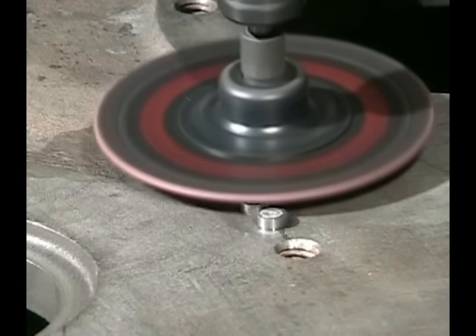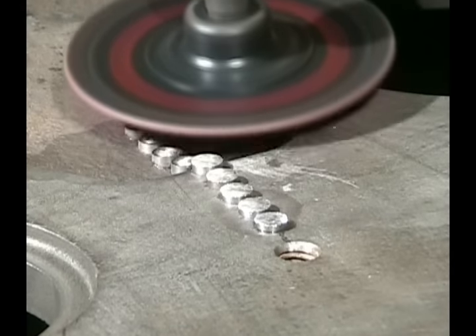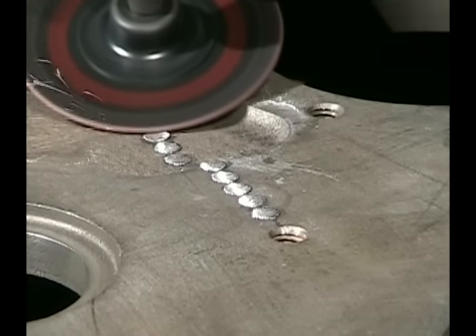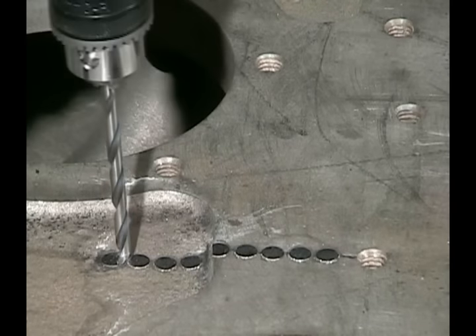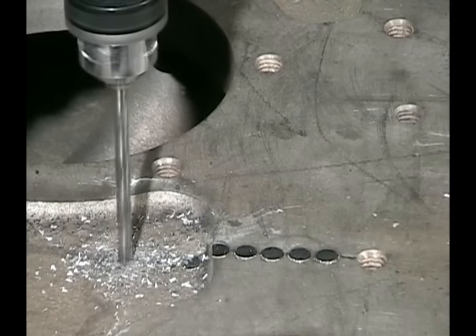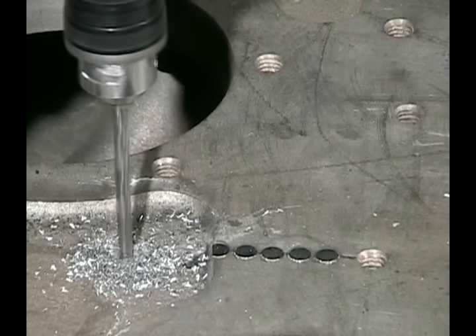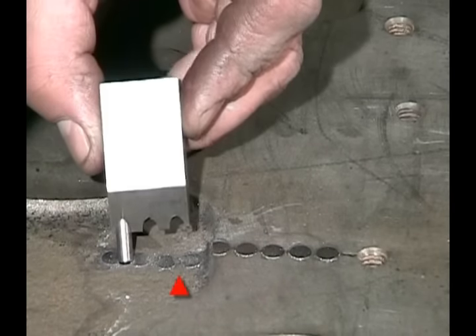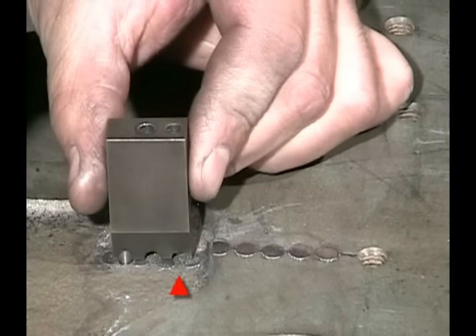Now we just grind everything down real close. Be very careful not to grind into that machine surface because that's all valuable material and we don't want any low spots there. Grind the pins down close so we can tell where they're at. Now we start our second series of holes by drilling one hole down between the first and second pins — again, drill all the way through. We use the spacing jig and skip to the second hole, making sure we don't drill on two sides of a previously installed pin.